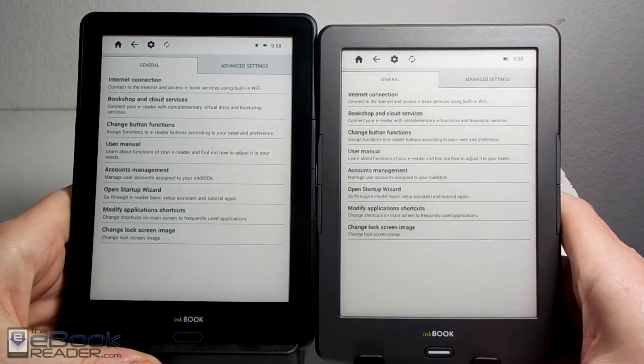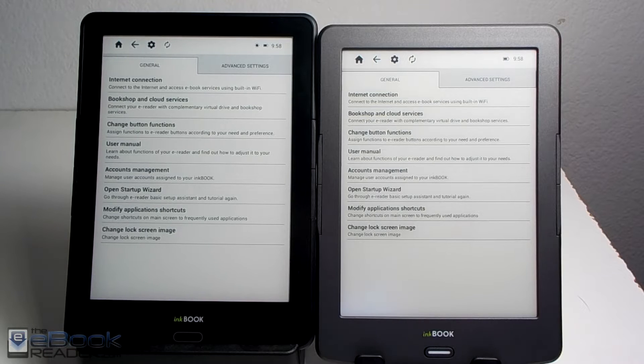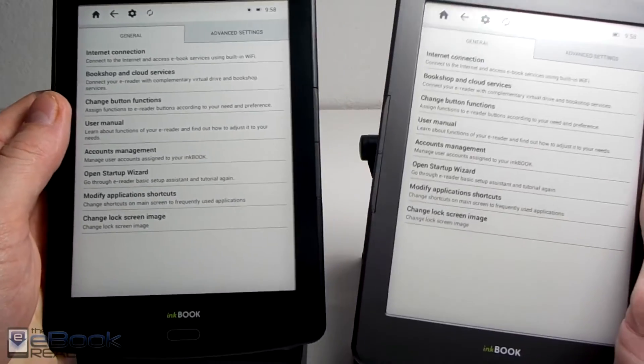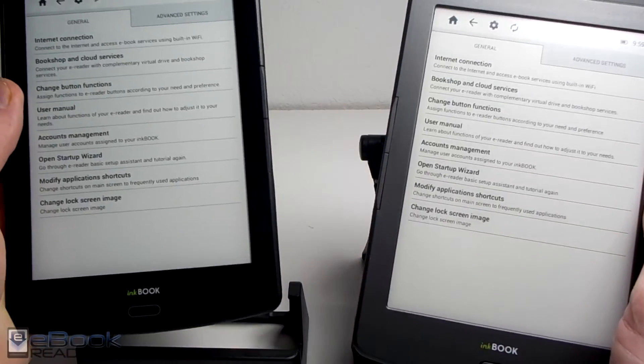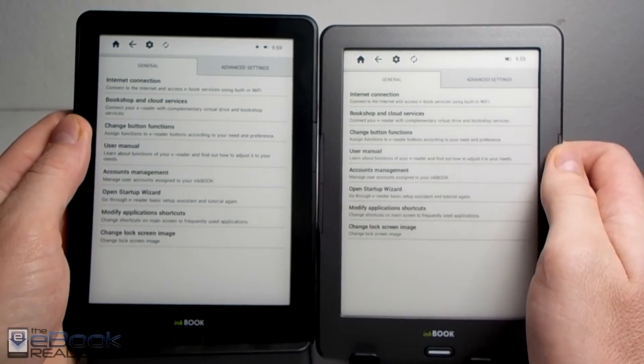Both run Android 4.2.2, but they don't come with Google Play or anything like that to install apps. There is a built-in app store, but it mostly has e-book apps. Another minor difference is that the InkBook Prime has a magnet for a sleep cover, so if you have a sleep cover it will automatically turn the screen on and off, whereas the InkBook Classic does not have that option.